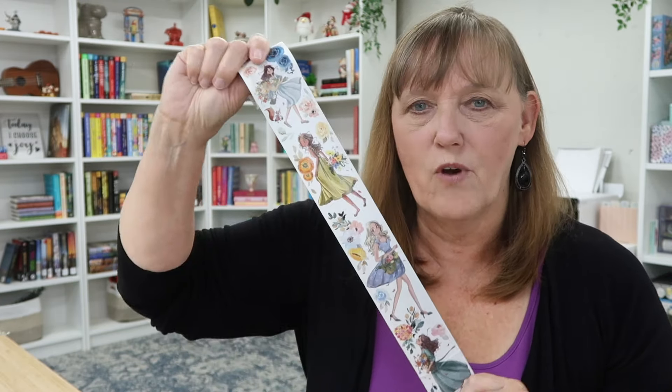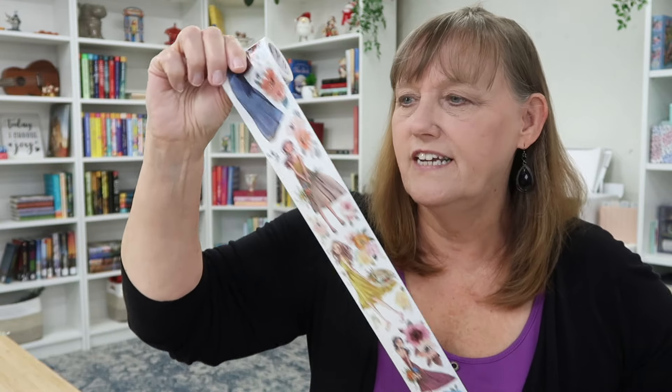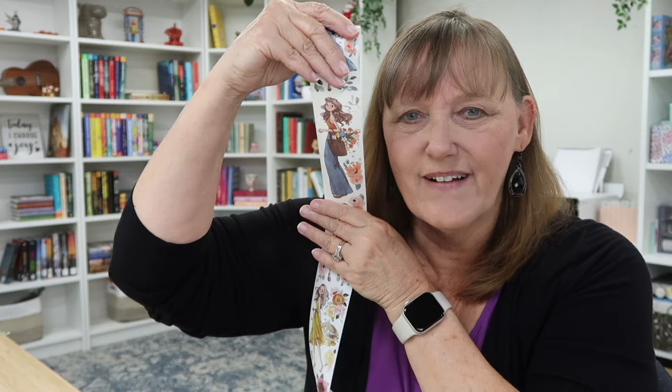Today we'll be doing a plan with me in my classic vertical Happy Planner and I'm excited because I'm going to pair the stickers from Desert Thistle — these are Happy Planner stickers. I'm in love with these stickers and the colors, along with some of the washi tape I received from the washi tape shop. These are the girls and I have one in particular I'm really excited about. So let's flip the camera down and get to planning.